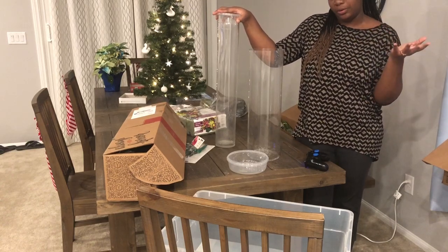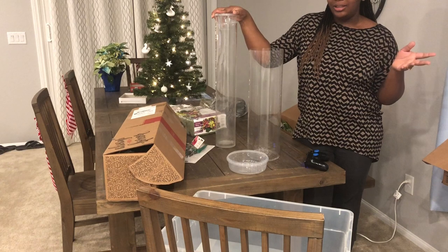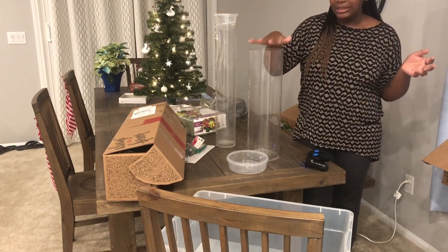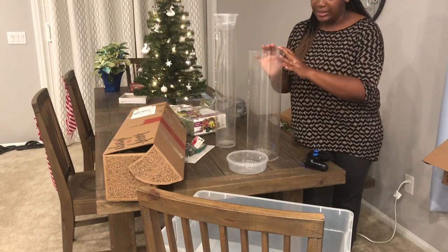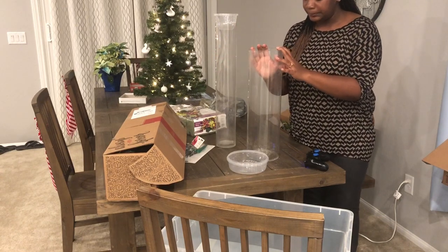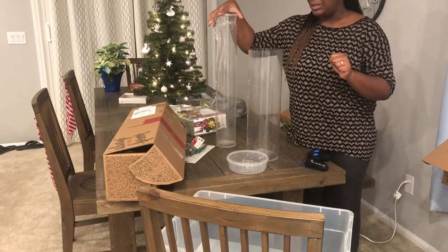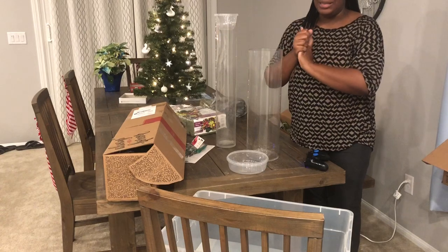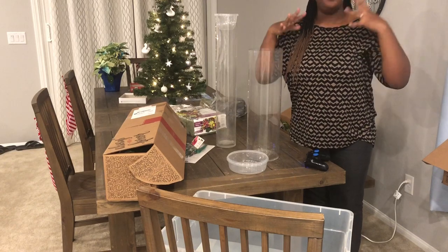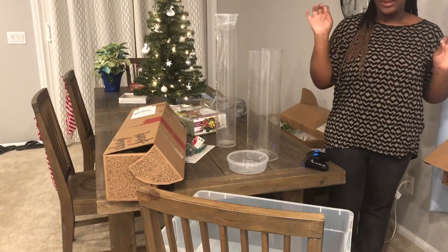I was shopping at Goodwill looking for things that could be repurposed for our events and I found these awesome tall vases for only $2.99 each, so I bought a bunch of these. I'm going to try my hand at building a nice centerpiece that looks like it's floating on top of the glass.